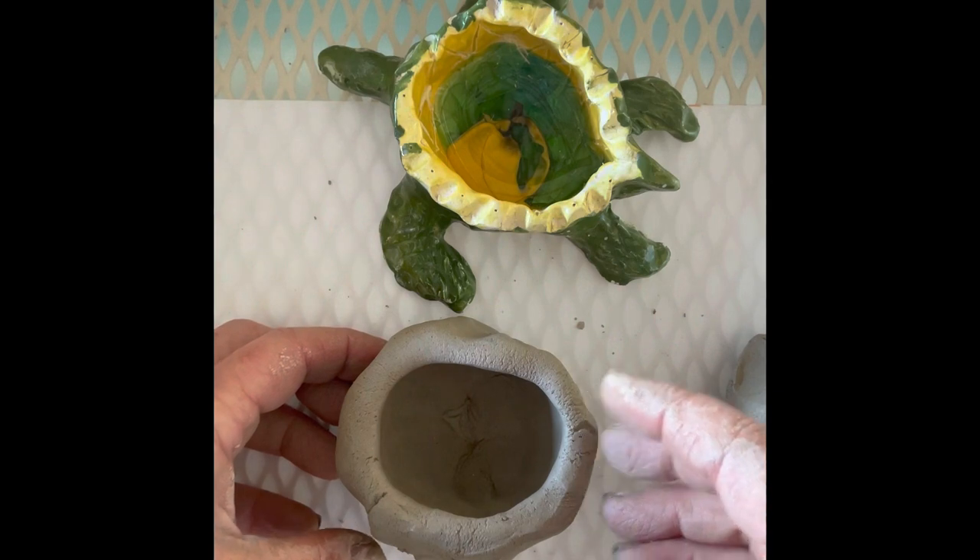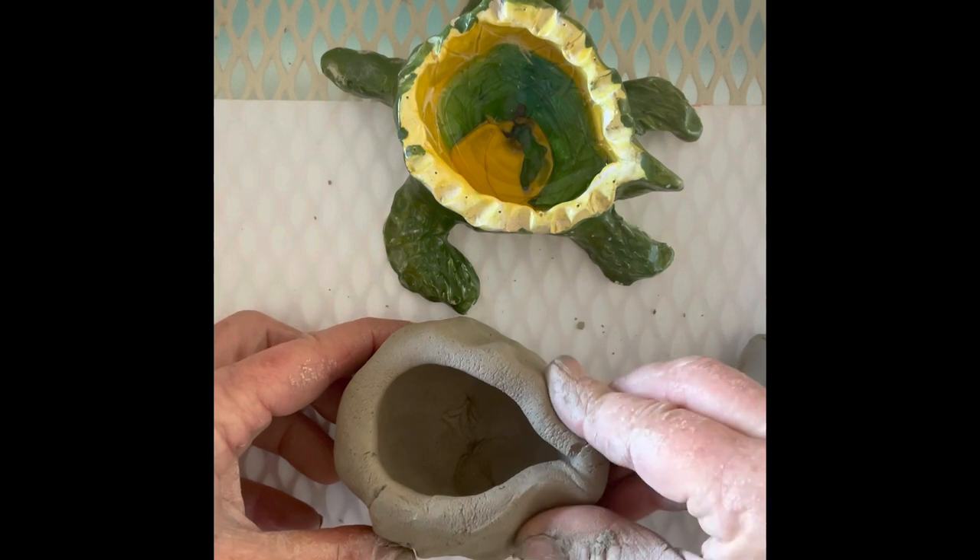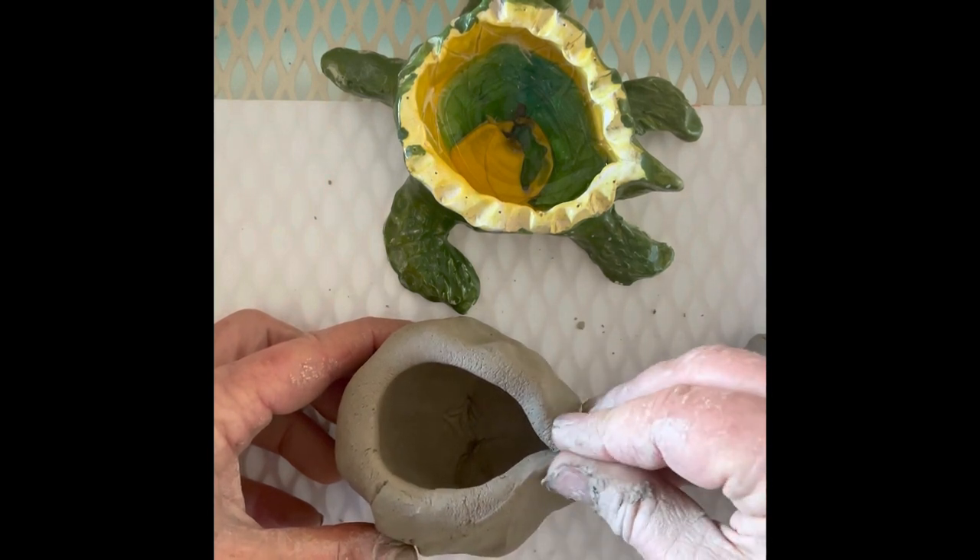The next part of this is going to be pinching the tail. I'm just going to come here and pinch the tail.